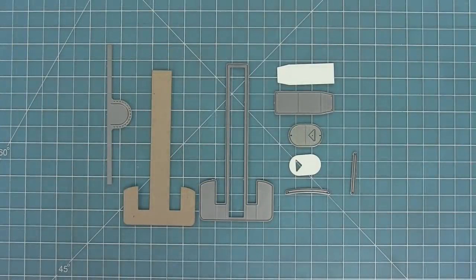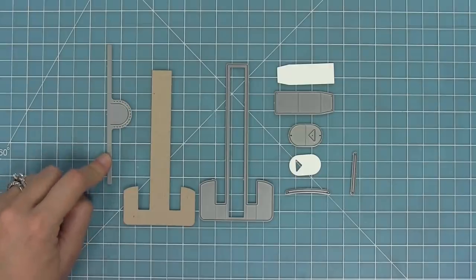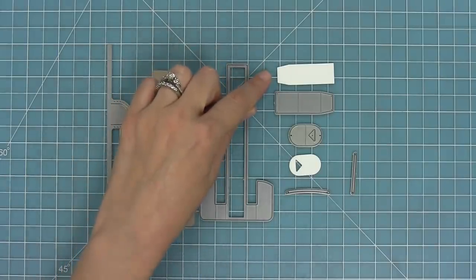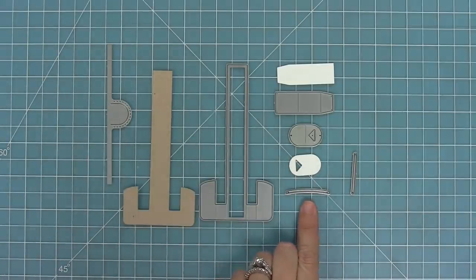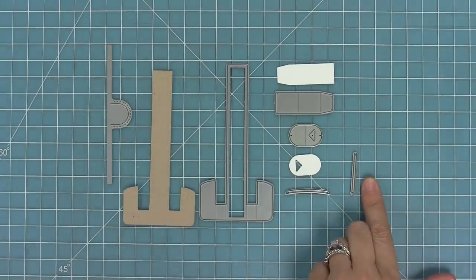Here is a look at all of the dies included with this set. This piece here helps you create the notch for your pull tab. This is the actual pull tab piece. Next up we have a sleeve that helps keep your pull tab moving nice and straight. We have a little piece that tells the recipient where to pull. We have a rounded slot piece for creating a slot in your toaster and a straight slot piece for creating a slot in your card base.